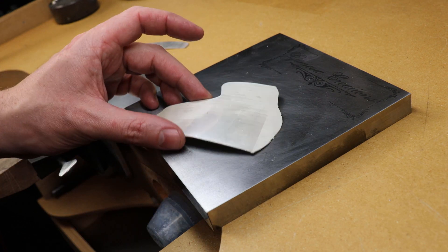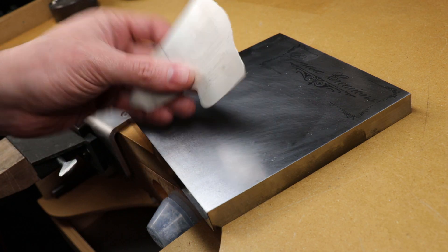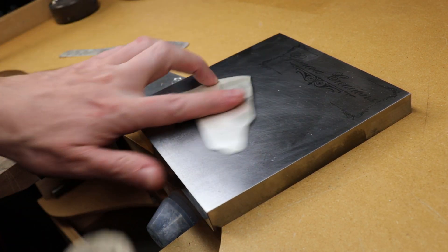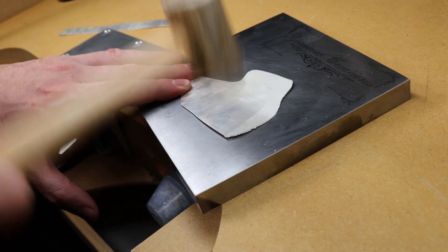Now that I have this to the size that I need it to be, I need to flatten it out or at least make it as flat as possible. I'm just going to be hitting it with a rawhide mallet to try to get it as flat as I can.